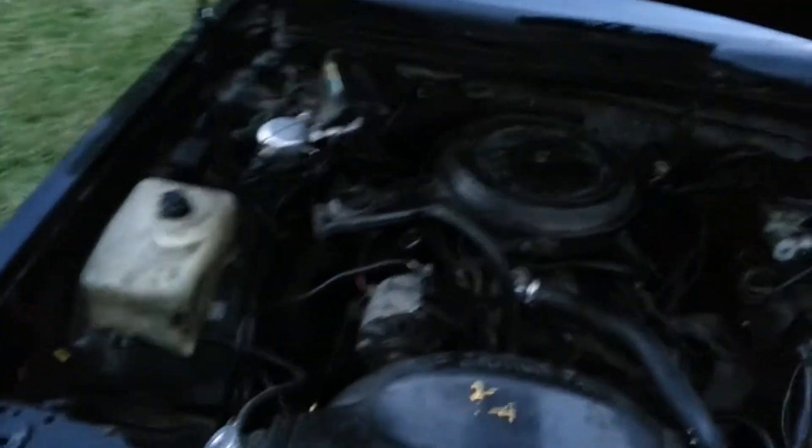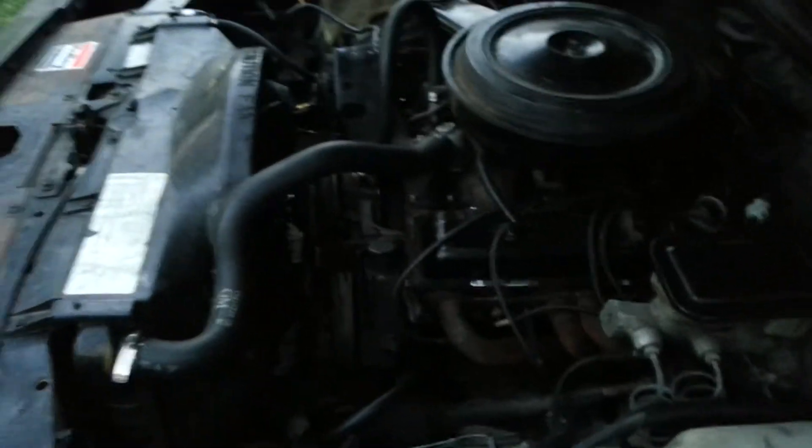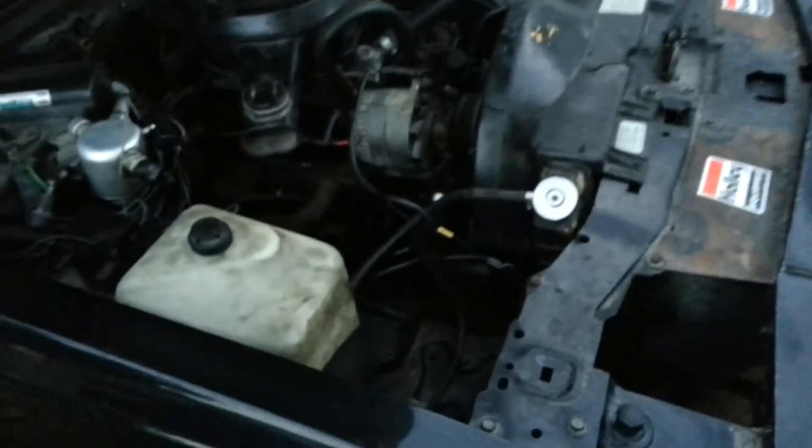An update on the Monte Carlo SS: I put a 350 Chevy small block in it — I believe it's a four-bolt main. I haven't got it running yet. I have put headers on it. What I'm still missing is a fuel pump, transmission lines, some bolts, and a battery.